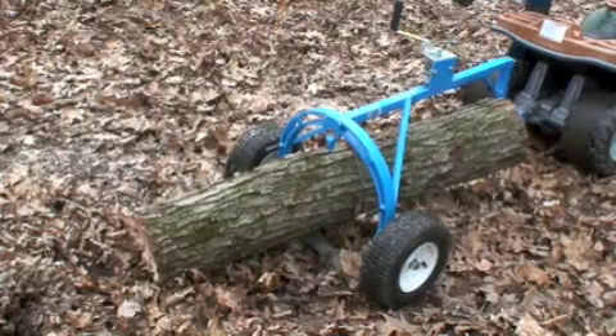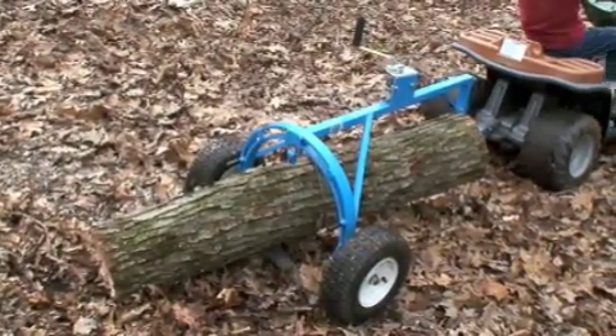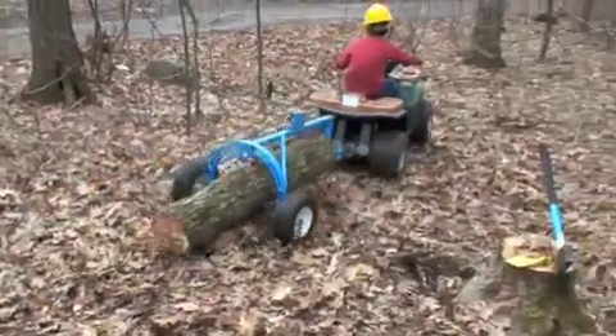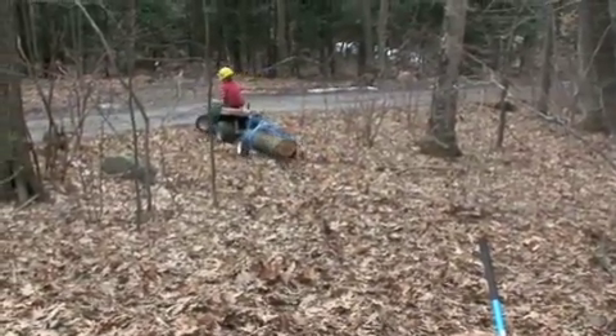And you're ready to go. Watch our other arch videos to see how little power is required to move full-size logs.